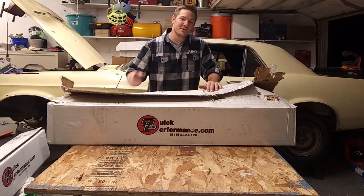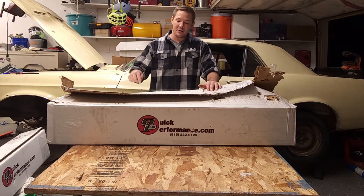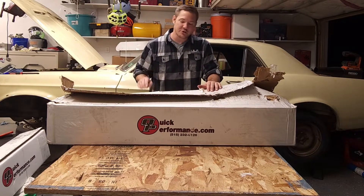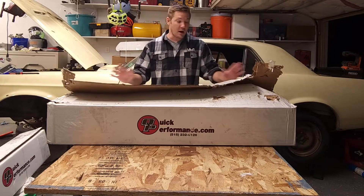Good evening everybody and welcome to the Engine Gremlin channel. I have a short video for you today — we are going to be unboxing our rear end from our super awesome sponsor, Quick Performance. Without further ado, let's get started.